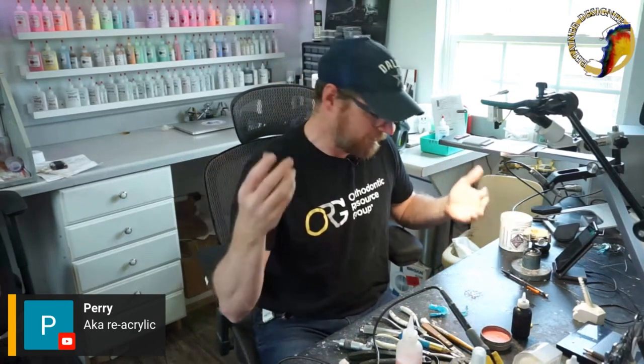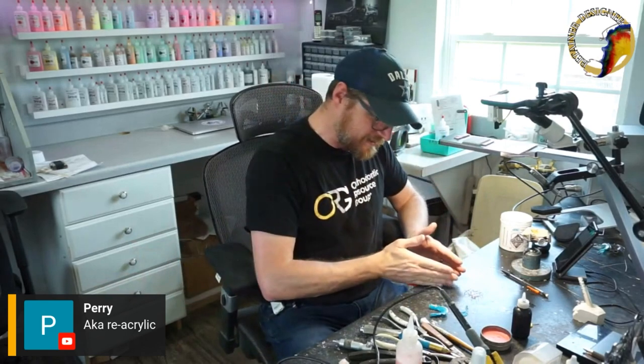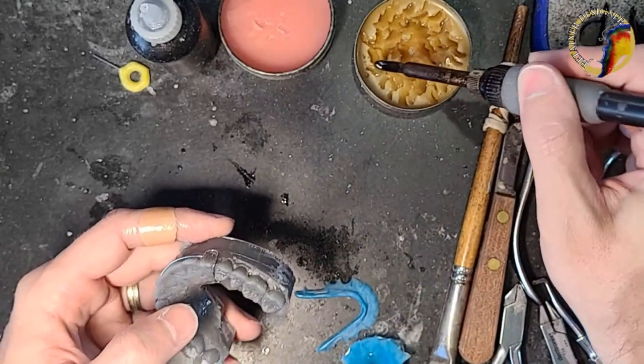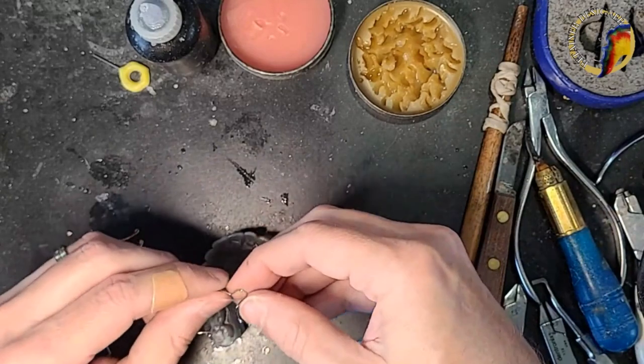If it fits the model I did my job; if it doesn't fit the mouth the model was wrong. That's why it's always good to ask for the retainer back — you can scavenge the wires, reuse them, and it saves time. Someone called it 'reacrylicing' — I like that term. We're not bending wires because we already bent them once; we're just stripping off the old acrylic and putting on new.